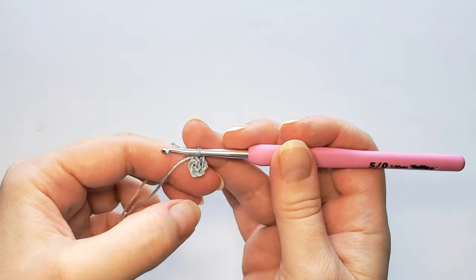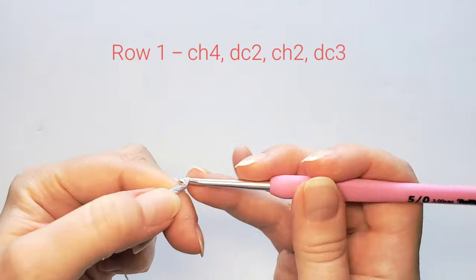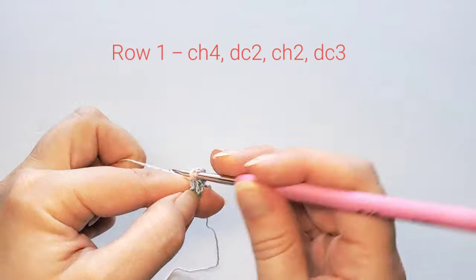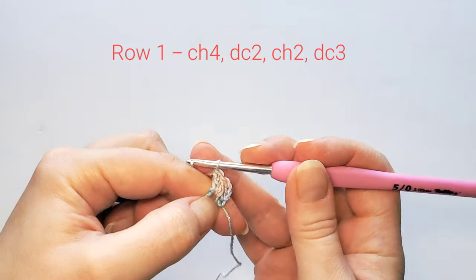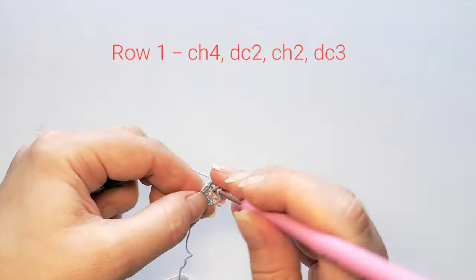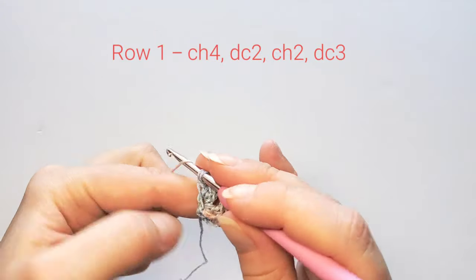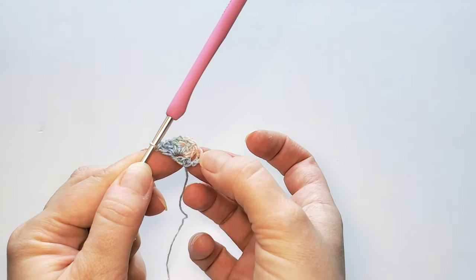From here we are starting the rows. The first row starts with four chains — three, four — and then turn. Now double crochet twice in the ring: one and two. Then chain two and double crochet three times also in the ring: one, two, and three. This is the first row. The first four chains count as the first double crochet.